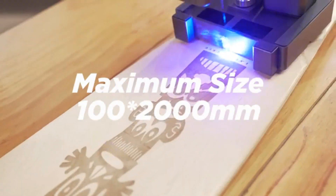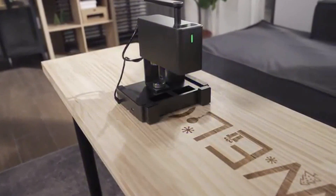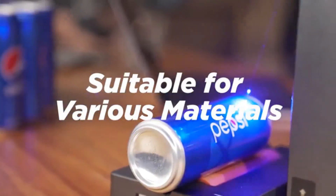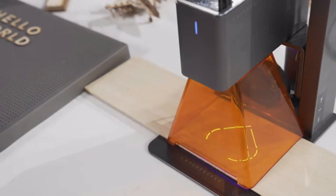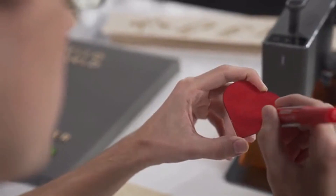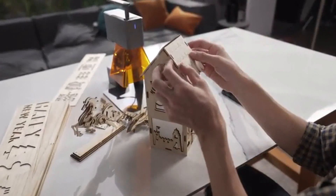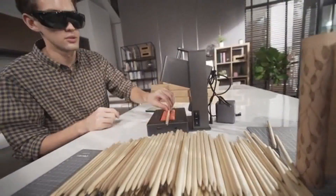The maximum size that can be engraved is 100 by 200 millimeters, suitable for various materials. Motorized height adjustment makes operation easy. The 5-watt power supports cutting wood, paper, acrylic, and leather goods with thickness below 5 millimeters. Whether you need to engrave one or a hundred products, LaserPecker Pro will engrave at an amazing speed.